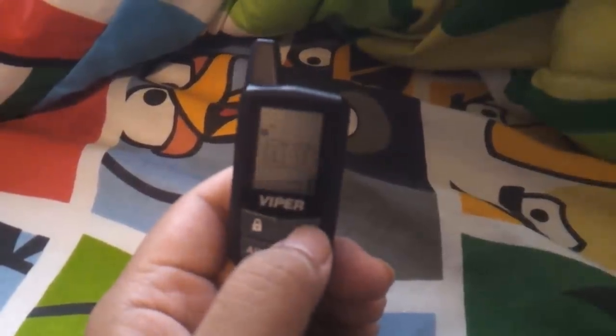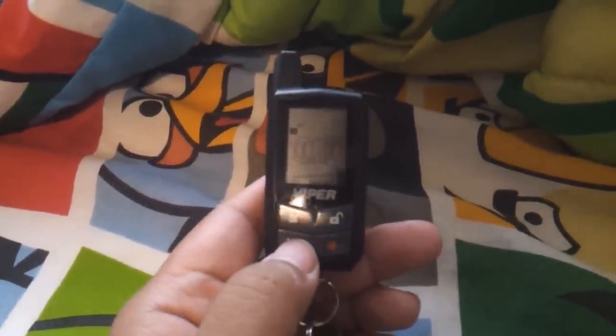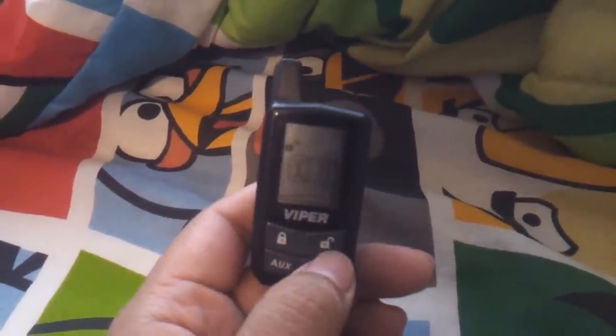There's not that much key function, there's only a couple things. Just your arm for lock, unarm, unlock, trunk, aux, panic button. And to silent unlock, you just push aux, lock, silent unlock, aux, unlock.